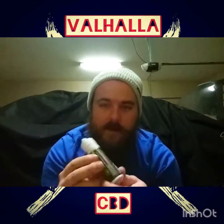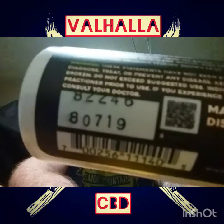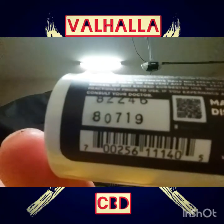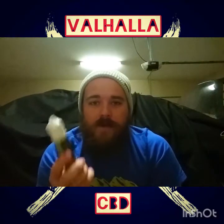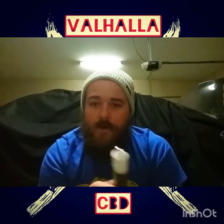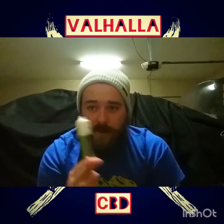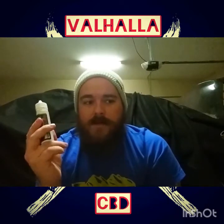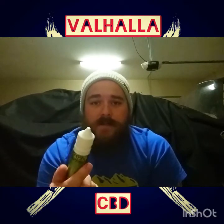There's a QR code on here — it's pretty hard to see, trying to get it to focus. Every one of the Pinnacle Hemp products has a QR code so that way you can scan it with your Android or iPhone and be able to see the test results for each and every one of their products, regardless of what it is — just like the honey sticks had, just like the vape cart had. You can see every single one of their test results for every single one of their products.